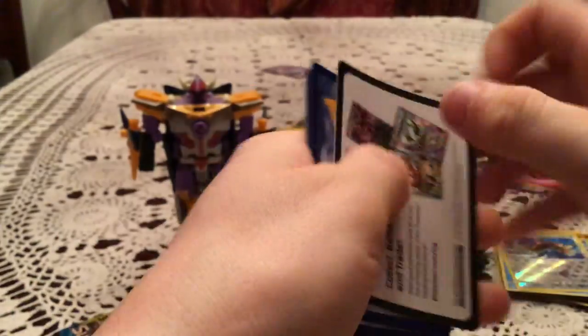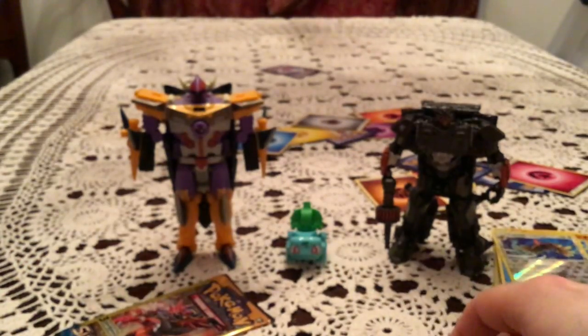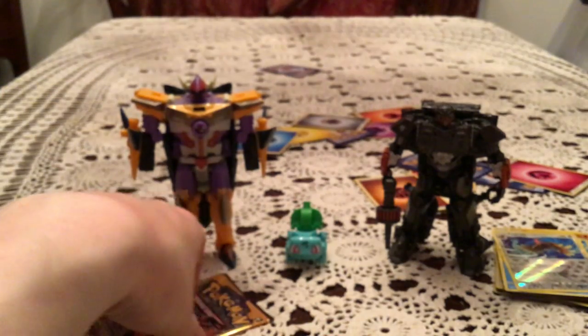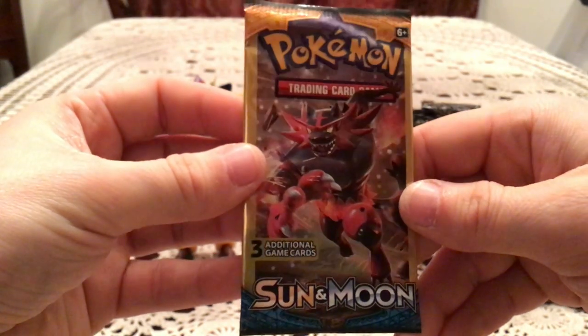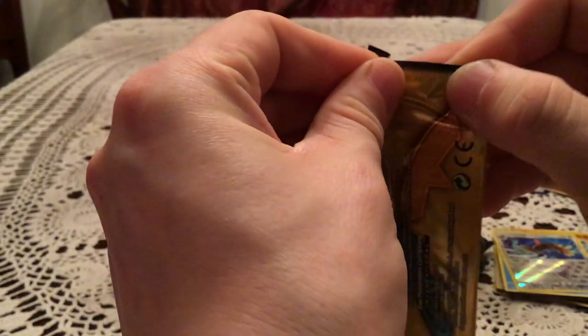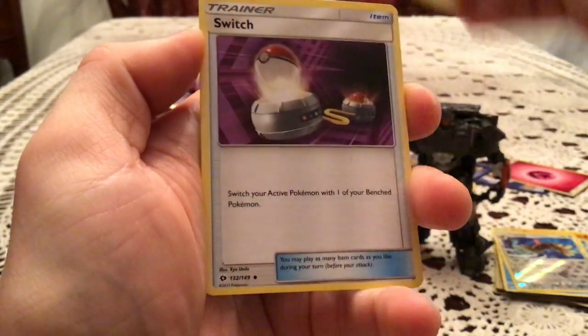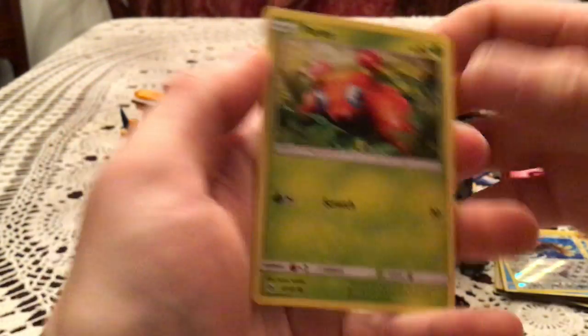Second to last one — we have a Psyduck, Crushing Hammer, and Eevee. And the final pack — did we somehow save a pull for last? We have a Fearow, Switch, and Paris.